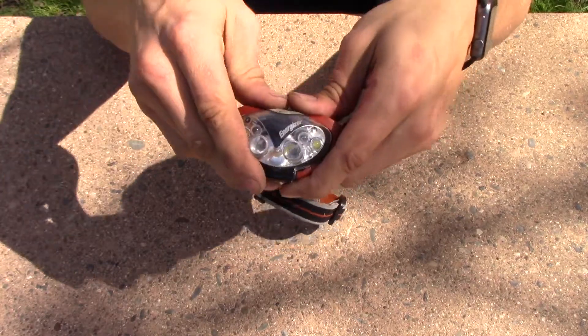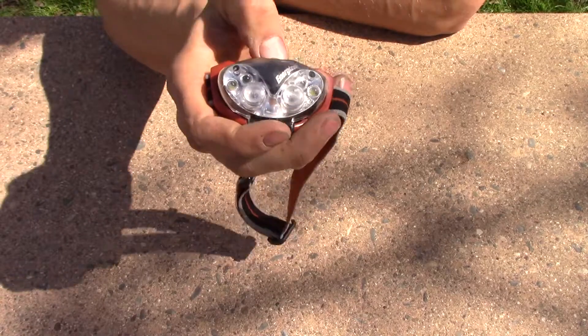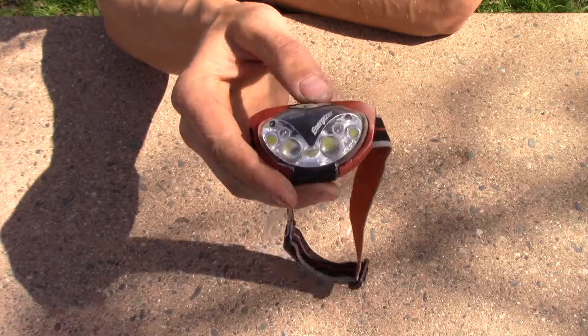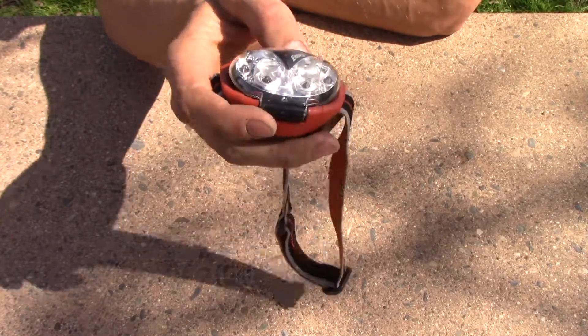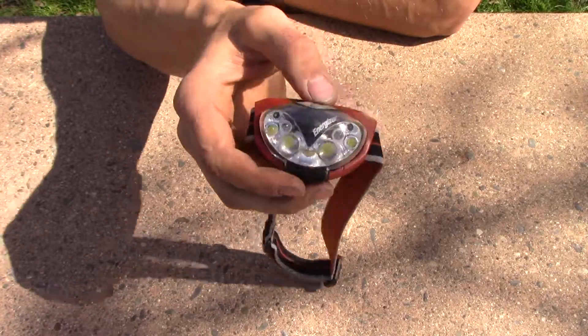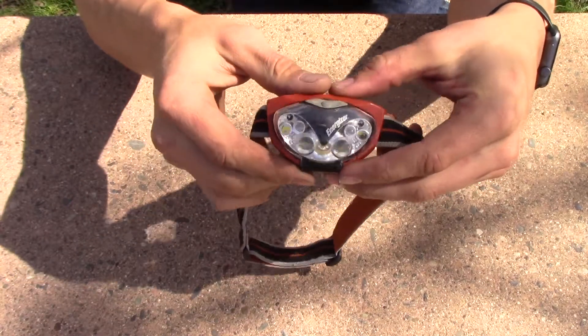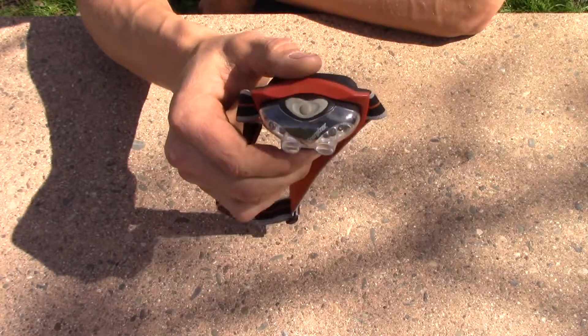Overall, it's not a bad purchase and not a bad headlamp, but it's not something you want if you're serious about your gear or spend a lot of time in the field or backcountry. If you're just using this on weekends, it's a great buy — not very expensive. But if you're going to rely on it, get something a little more expensive. Hit that subscribe button, hit that like button, and check the link in the description below if you want to purchase this. Have a great day!